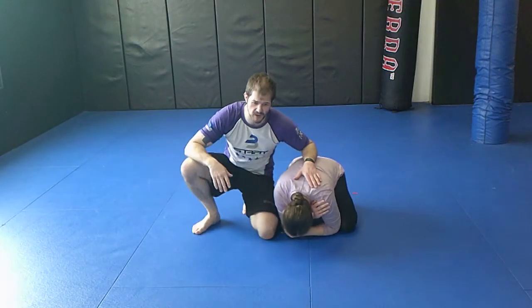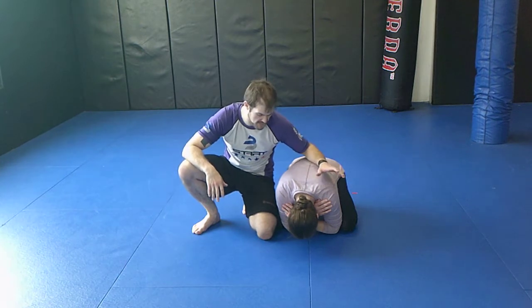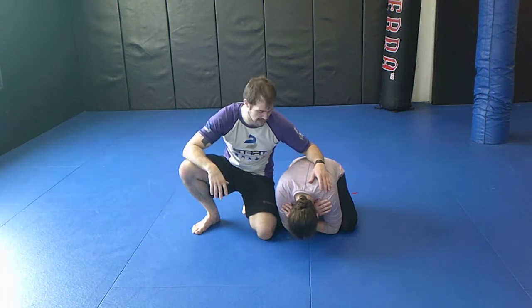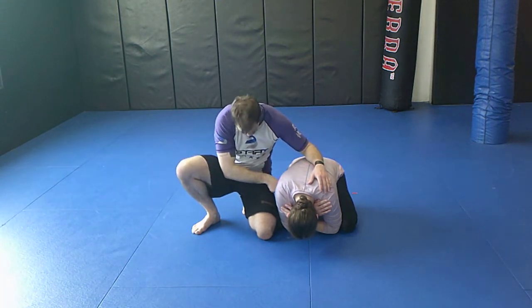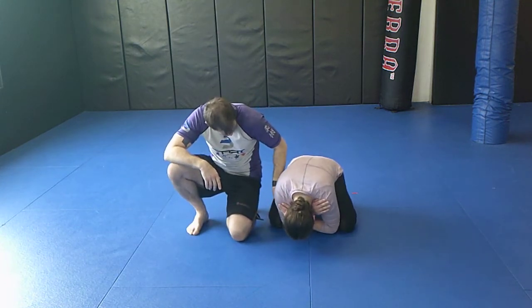So either we've taken down our partner or we tried to pass the guard and they turtled up — really common, especially in Nogi when you don't have the gi to grab onto. I want to get my knee in between here, but that can be really tough when her elbow and her knee are really close to each other.